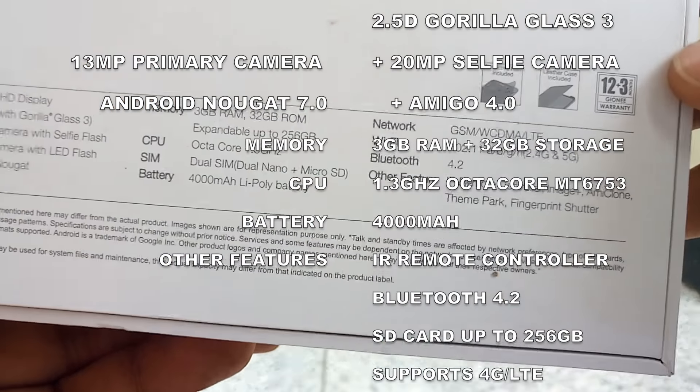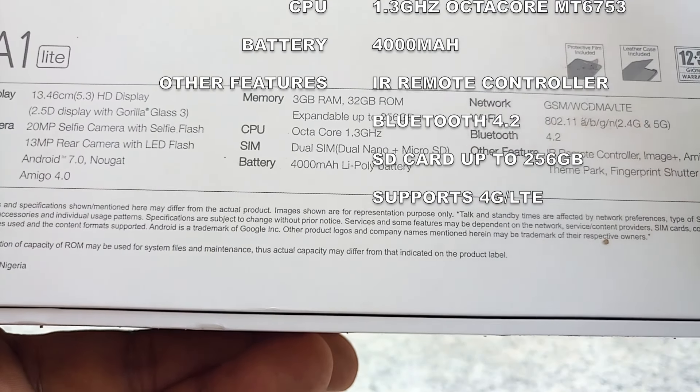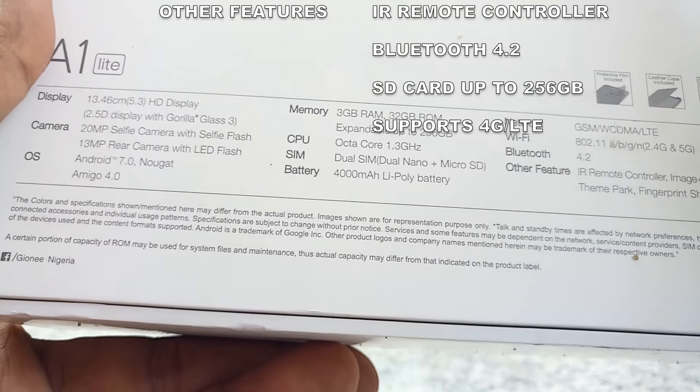It supports 4G LTE and Bluetooth 4.2, and also has a fingerprint sensor. So let's quickly unbox this.